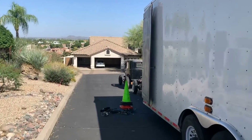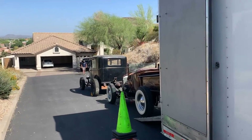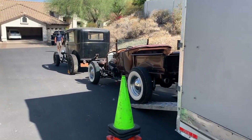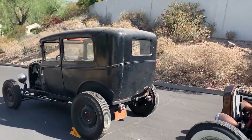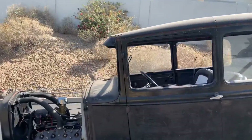A Model A hot rod and a Model T hot rod from the same pickup to the same drop-off, let alone for a father and son. So Scott's going to tell us the story of these cars. We'll walk around to the front here and I'll try to get an angle out of the sun.